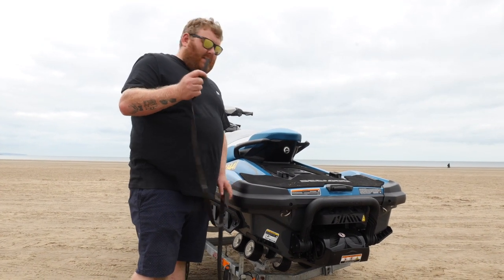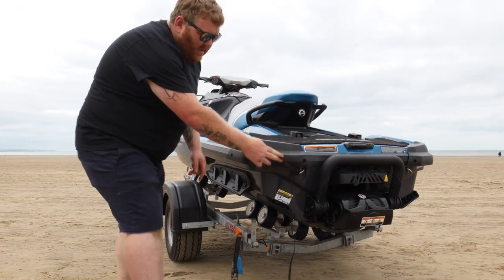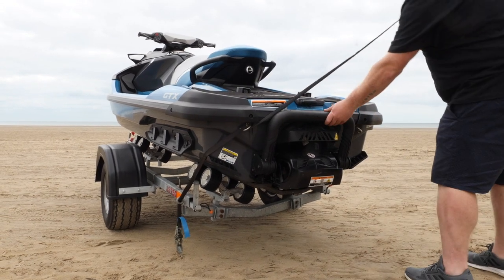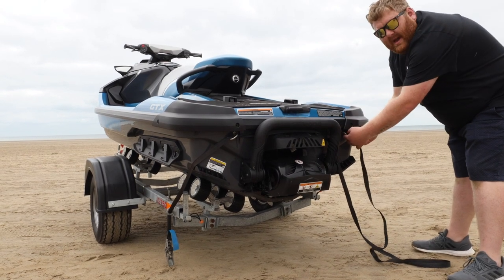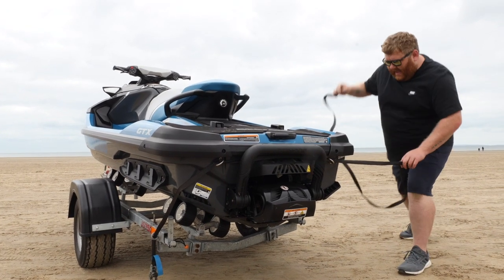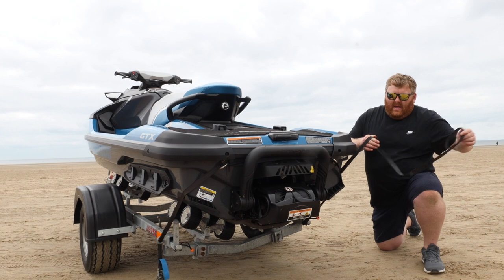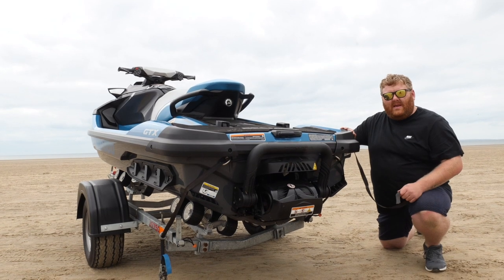But if you do only have one strap at the time, again you feed it through the trailer, feed it through the eyelets on the back of the ski pulling the excess through, move the step out of the way, and through the eyelet on this side. Then you go through the eyelet on the trailer on this side, and then you go back through the eyes to the ratchet itself and secure the ski on that way.